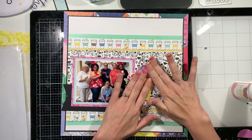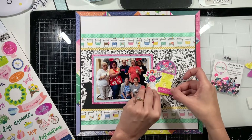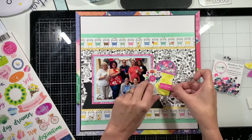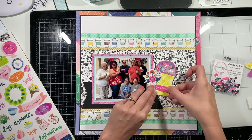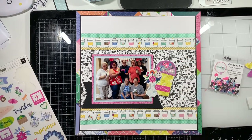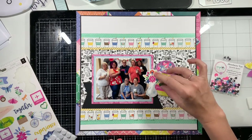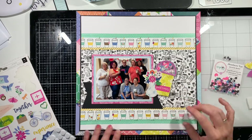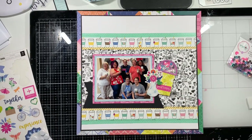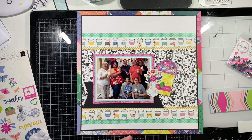I am scrapbooking a photo from Heather's Crafty Life Retreat this past spring in Charlotte. A few of us did a coffee run and then some other girls went on their own for coffee, but we all decided to take a coffee picture with our Starbucks. So I decided to use this picture for this layout and I'm loving how it's turning out.